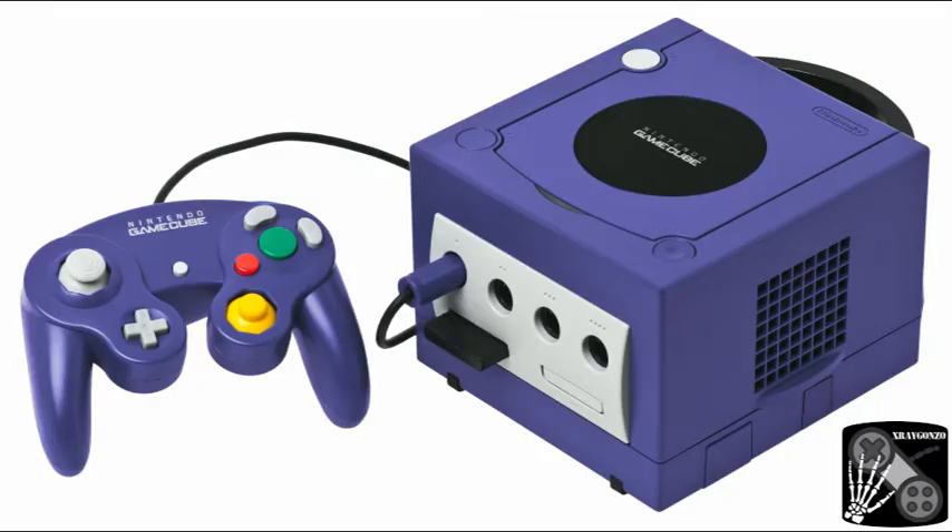Welcome to another X-Ray Gonzo video. Lately I have been trying to get the best video result out of my old gaming consoles. And people around me ask if it really makes a difference. So this time let's talk about the Nintendo GameCube.